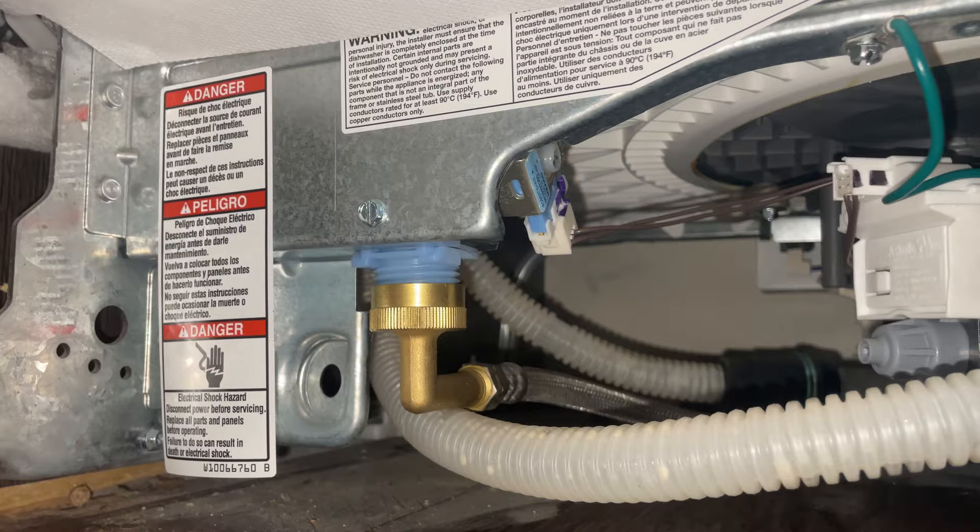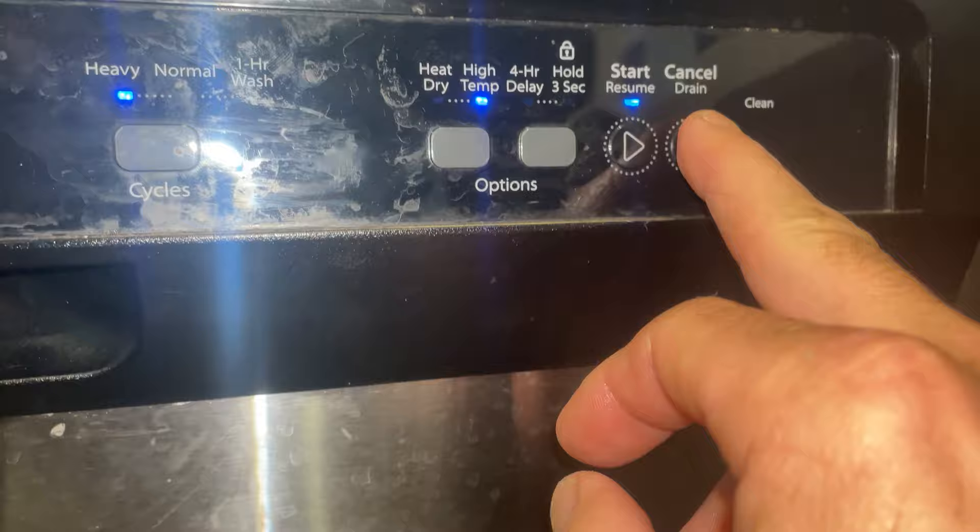Always check for leaks whenever you work on a dishwasher and run it for the first time. All right, let's drain it. Definitely sounds like it's spinning.